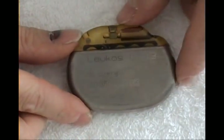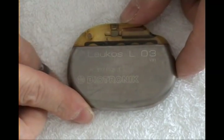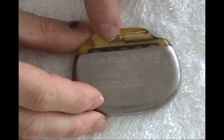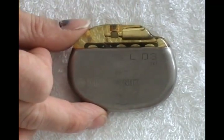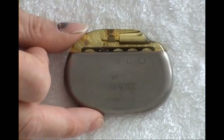This one was already shown — a big Biotronik from Germany, Locos L03. Sometimes you will see a little reference plate in here — it is for X-ray purposes. When you X-ray the person, you can see which kind of pacemaker they are wearing.